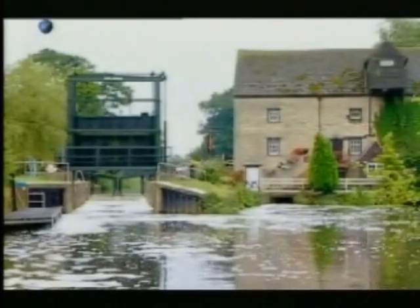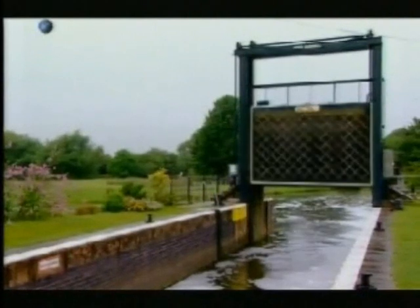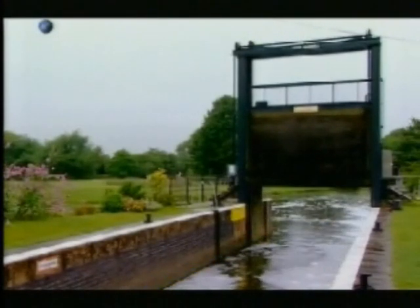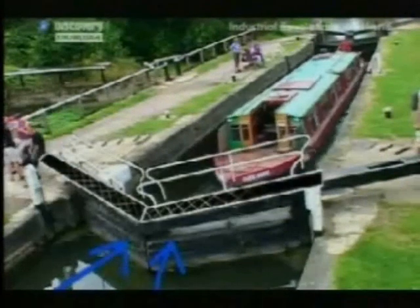Before da Vinci came along, most locks had gates with a vertical lift. But there's a big disadvantage to this system — drop the gate and you're fighting water pressure, and it's difficult to get a good watertight fit. Da Vinci worked with the water: the mitre angle means the water pushes against the gate to keep it watertight.